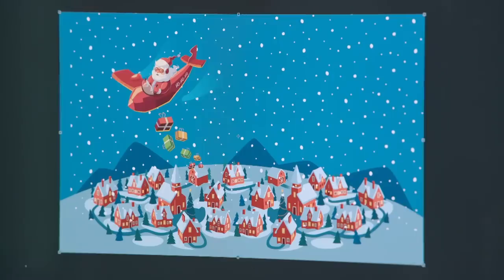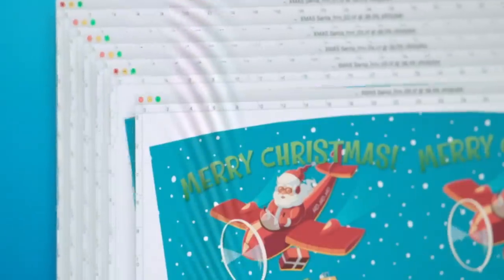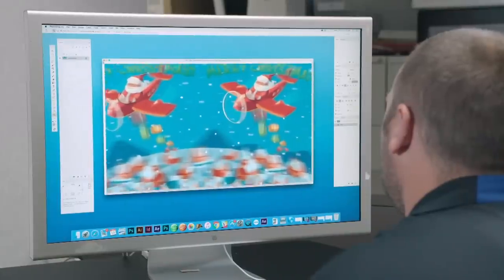Meanwhile, the scene to feature on the 3D cup is designed on a computer. The scene is copied and divided into very narrow strips that are then interlaced. These strips are then combined in a two-dimensional digital file.